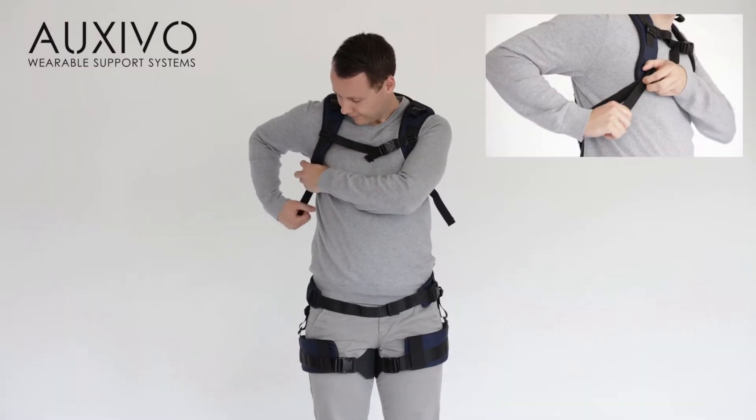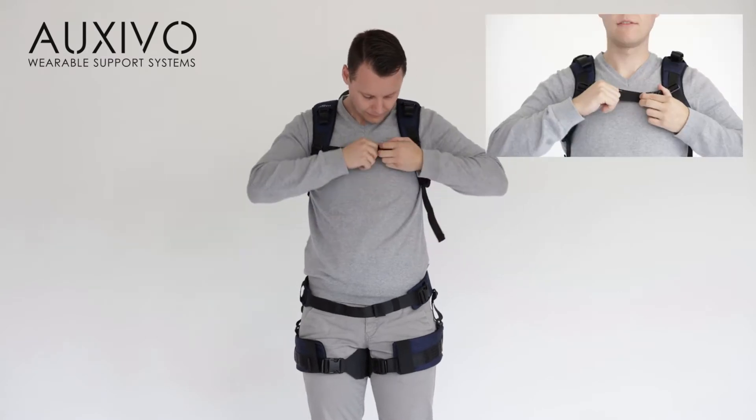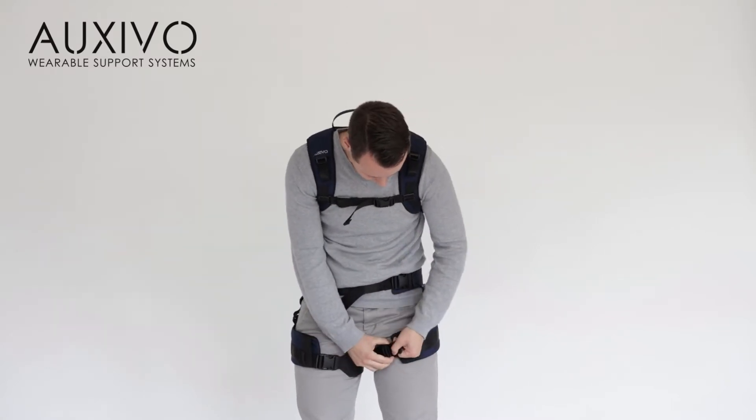When you use the lift suit for the first time, it needs to be adjusted to your body size by tightening it on your torso, hip and legs. Be sure to tighten it enough that it does not slip but remains comfortable to wear.